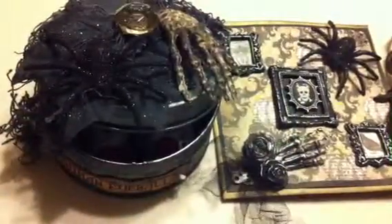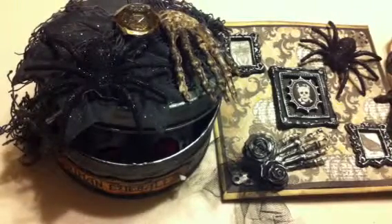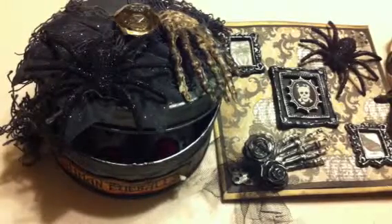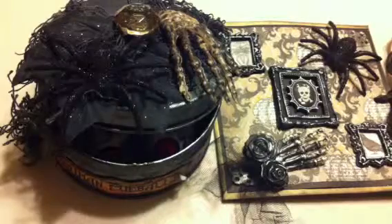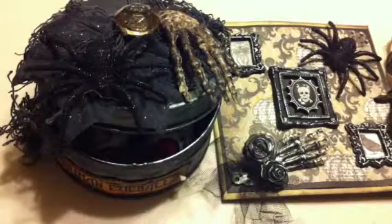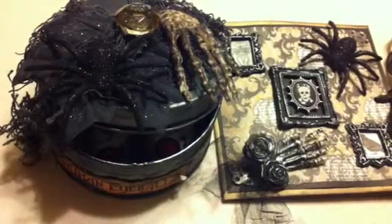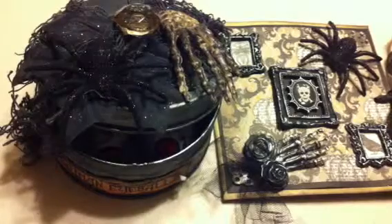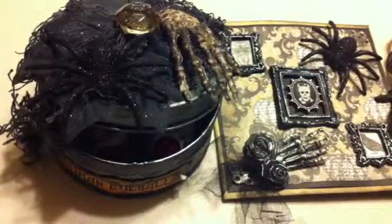Hi everybody, Terry here. I wanted to do a share — I received in the mail today my second entry for my 200 subscriber challenge giveaway, my first real giveaway ever. It hasn't had a whole lot of activity, but it's been really fun. Earlier this week I got the entry from Marilyn G in the mail.